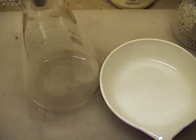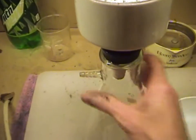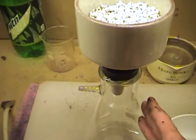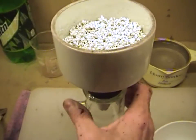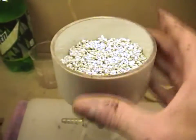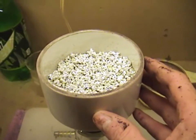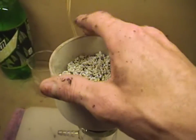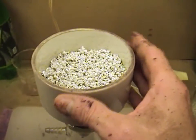If we apply vacuum at this point, all we're going to do is suck the water through so quickly that it won't have time to wash the crystals. So we're going to leave our vacuum off and pour the water in the top of our funnel, allowing our crystals to sit in that hot water. The hotter the water, the more soluble any copper nitrate solution clinging to these crystals is going to be.